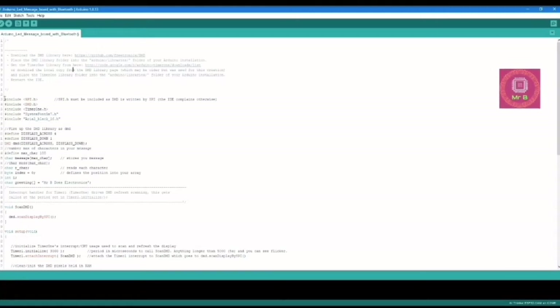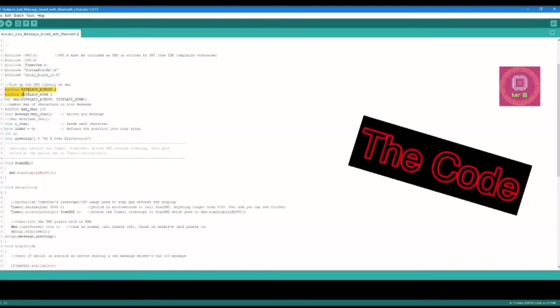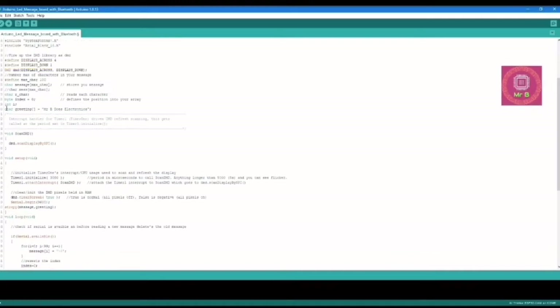Now let's focus on the coding part for the Arduino LED message board with Bluetooth control. These are the libraries included in the code. Two lines are important: one signifies the number of DMD boards in one row in series, and the other is the number of rows. You can change these according to your setup. There is also a greeting message you can change within the quotes.